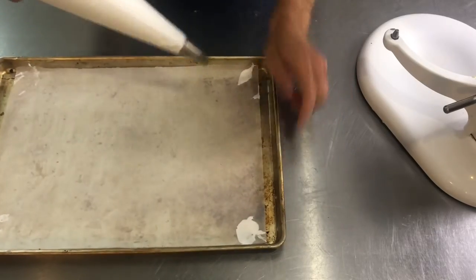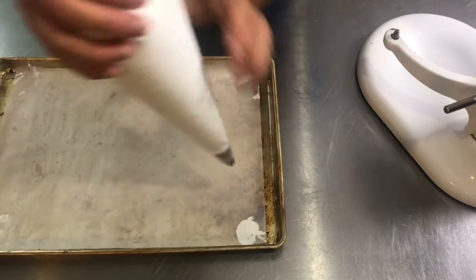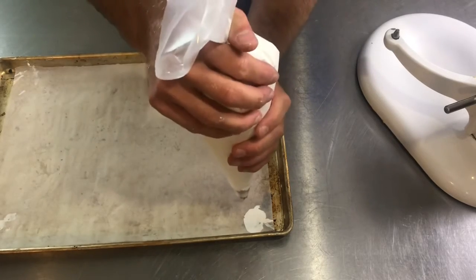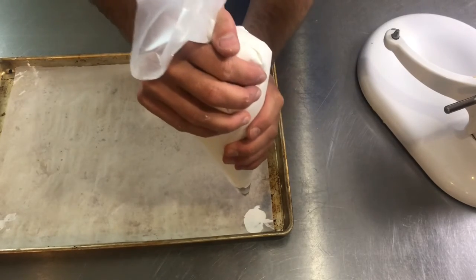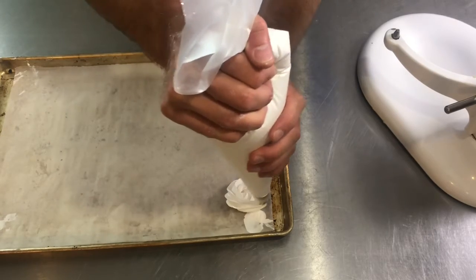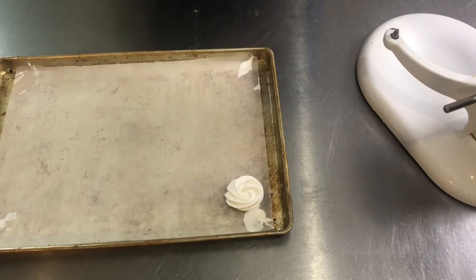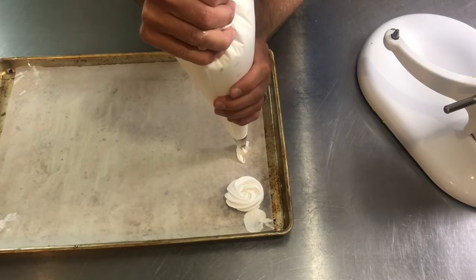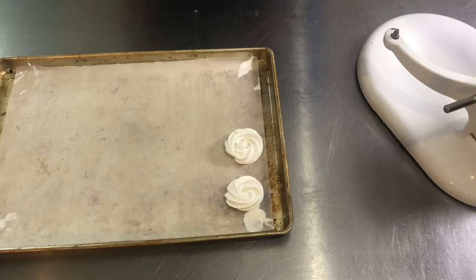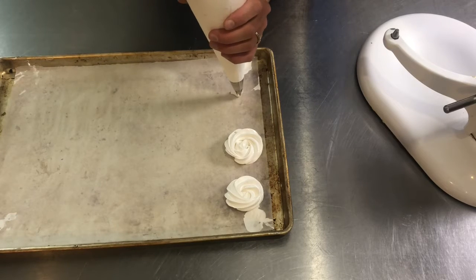But we're going with meringue cookies. Holding your piping bag straight up and down, we're going to pipe some rosettes. You're going to start where you want your center to be. With constant pressure, squeeze and go in a circle around your center, then squeeze with constant pressure right to the end where you let up and let that tail fall back into the cookie.